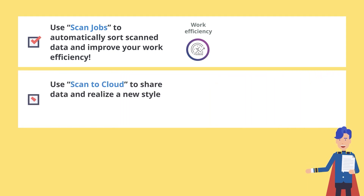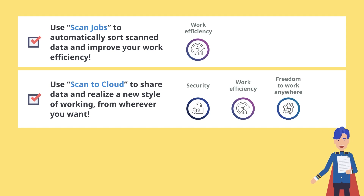You can share your data using Scan to Cloud for secure access from anywhere. Realize a new style of working from wherever you want.